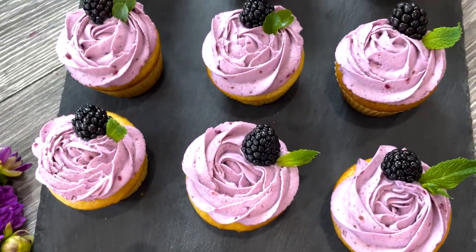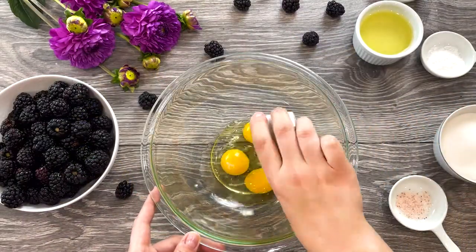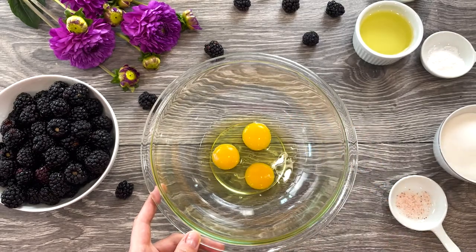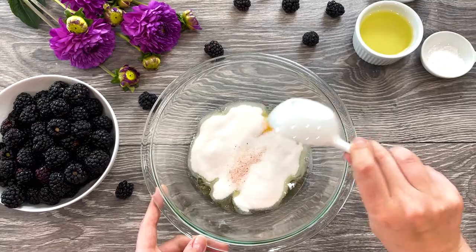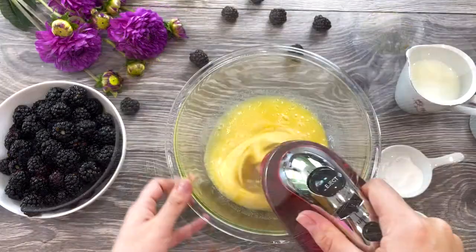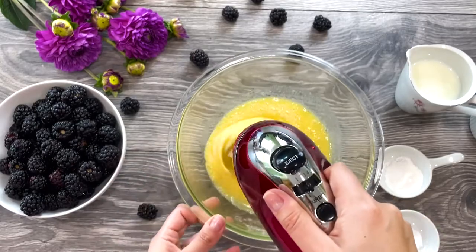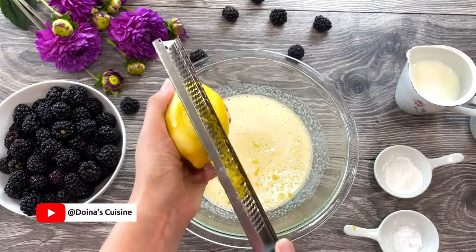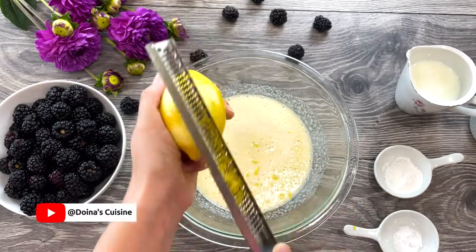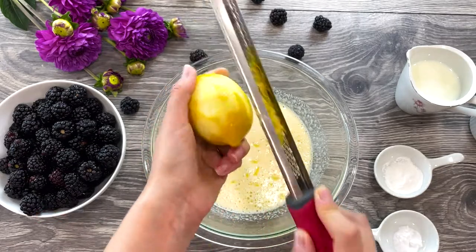Preheat the oven to 350 degrees Fahrenheit. In a large bowl, add three eggs, three-fourth cup of sugar, and a pinch of salt. Using an electric mixer, beat the mixture for two to three minutes until lightly pale. Now zest a lemon — adding lemon will make your cupcakes extremely flavorful with a burst of freshness.